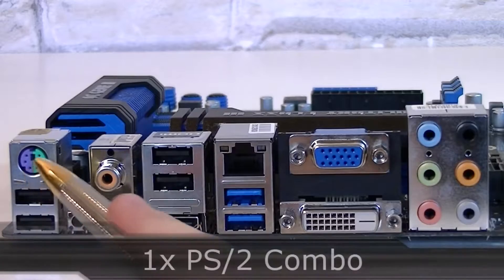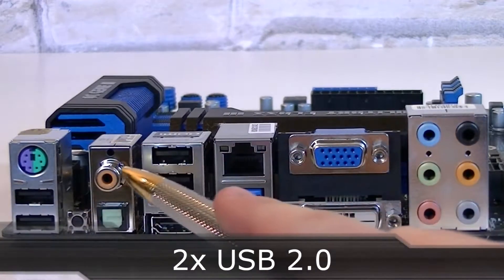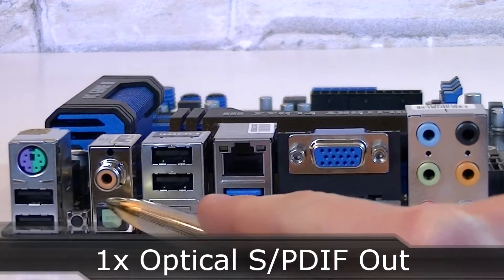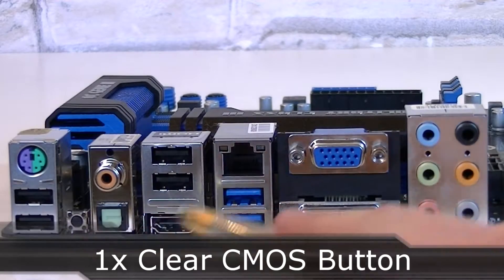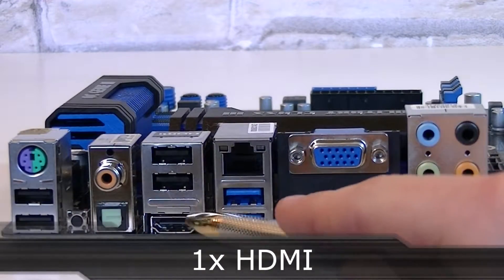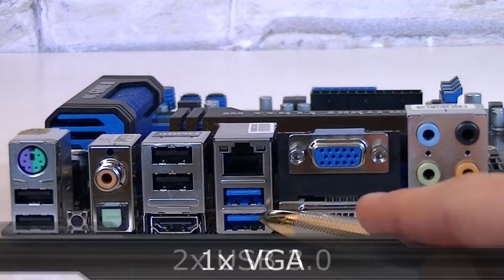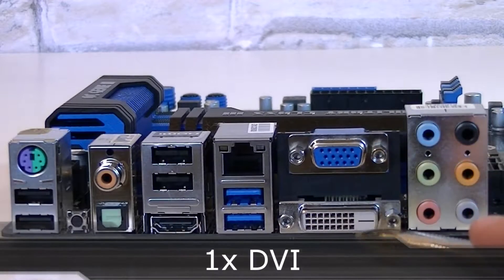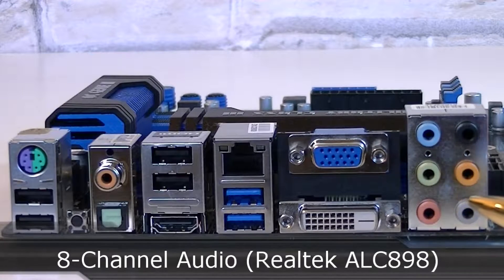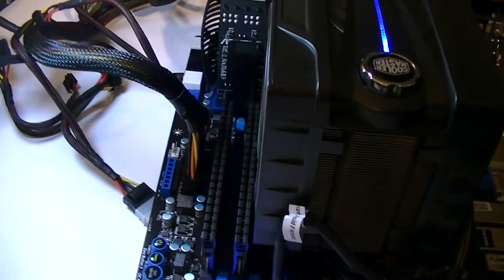Now to the back panel. There's one PS/2 combo port, two USB 2.0 ports, one coaxial S/PDIF out, and one optical S/PDIF out. Here's the clear CMOS button. Then there are two more USB 2.0 ports, one HDMI port, one gigabit LAN port, and two USB 3.0 ports. Then there's one VGA and one DVI port, and lastly the 8-channel audio powered by the Realtek ALC 898 audio codec.